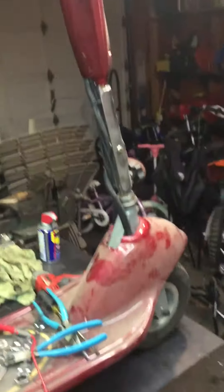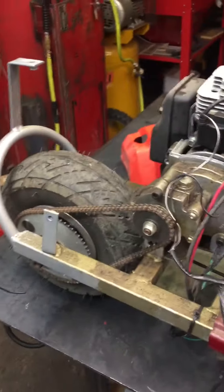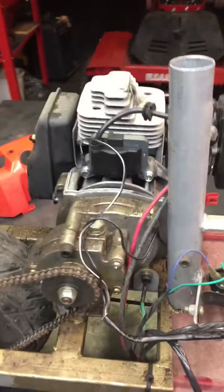Randy, what's going on? Hey, listen — I picked up this gas-powered scooter. It doesn't run, it's not getting spark. I was wondering if you can help me diagnose it. Basically, I've got it down to this point here.